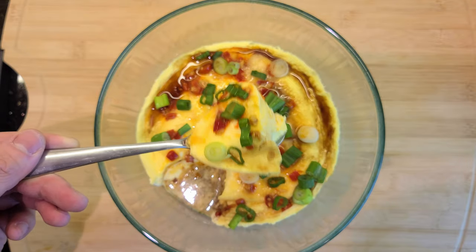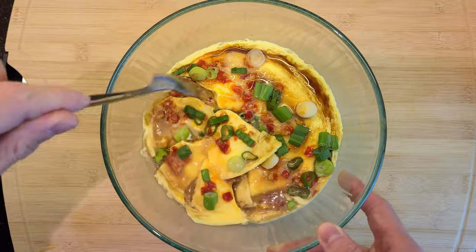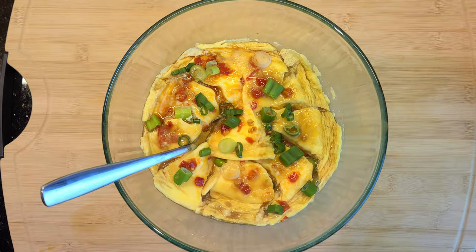Look how jiggly that thing is! To help it cool off, I usually like to break it up into big chunks like this. Down it goes. I probably make this about three to four times a week — give it a try and let me know what you guys think.